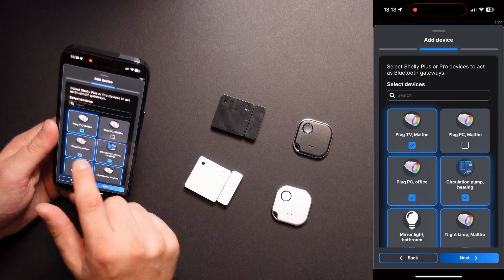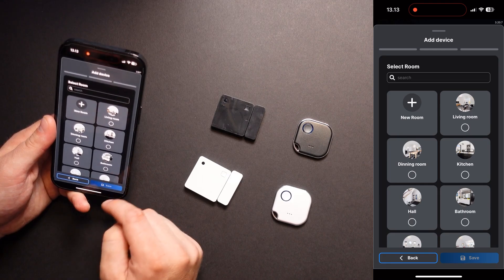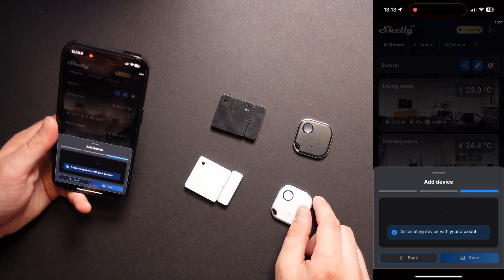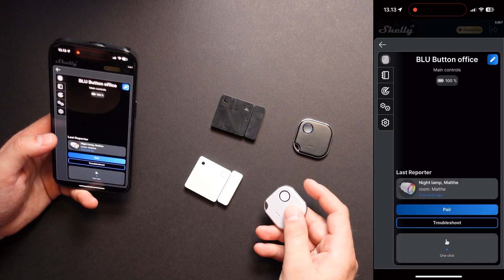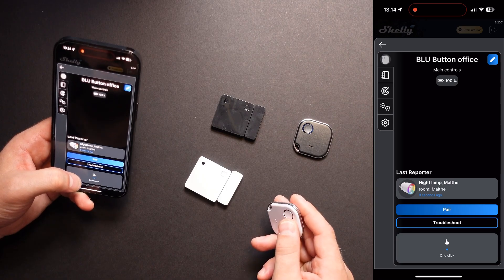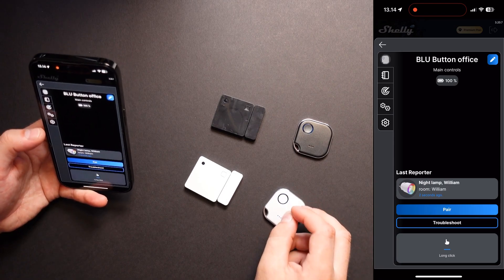If I would like to add more, I can just add which devices I would like to act as a gateway. When you have chosen your devices, you can press the next button. Now we need to pick a room — I will pick the office — and now the device is being associated with my account. And that's it. Now I have the blue button. It is pending connection. Let's just press the device — now we can see it went online. I can see I have 100% battery. If I click once, it says one click. If I click twice, it says double click, triple click, and hopefully also a long click. The device is working now as it should.